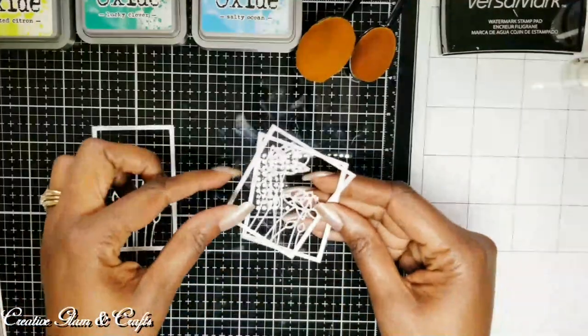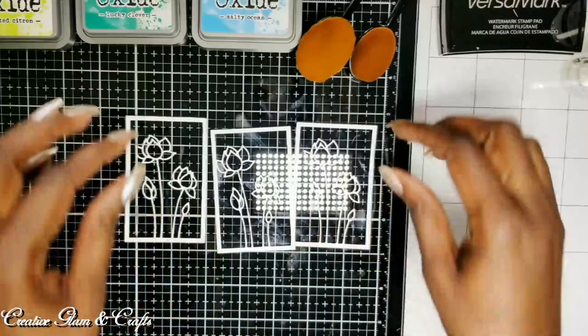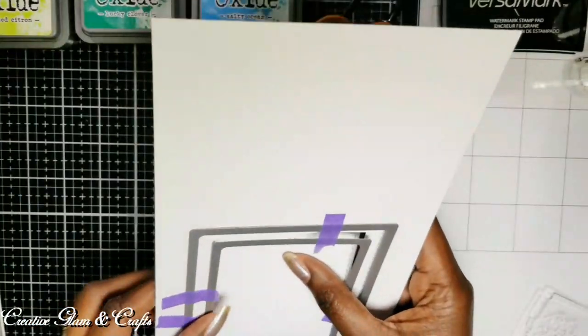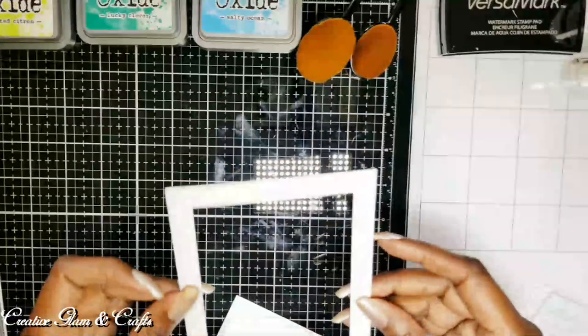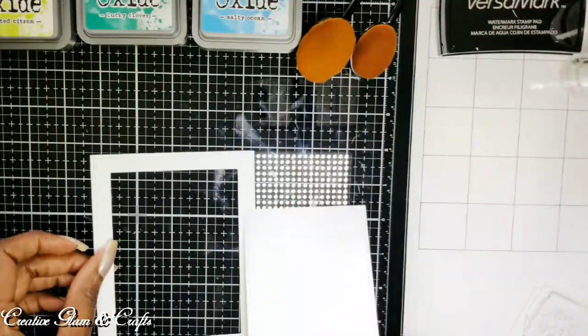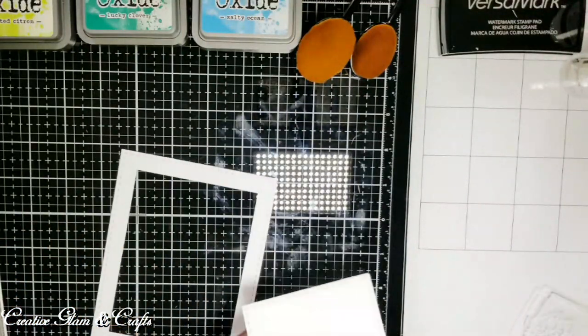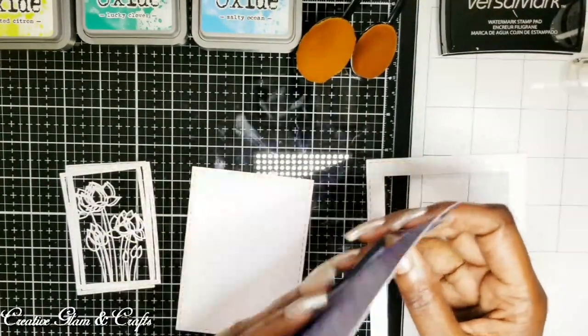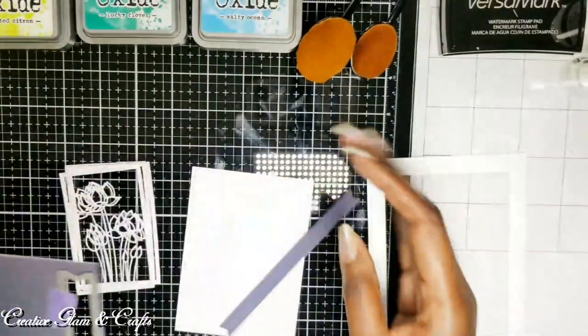I did that three times because I'm going to stack them to give it a more 3D effect. I'll glue those together. And then I also cut out the stitched rectangle dies from Elizabeth Craft Design. There's my frame, and there's my mat. And the sentiment banner from Lawn Fawn.